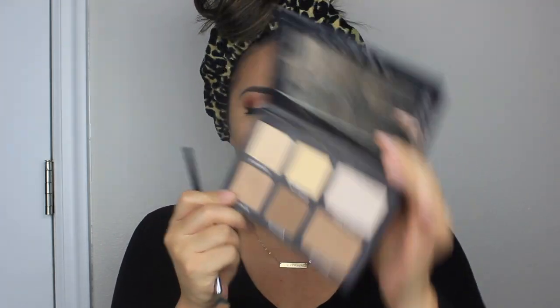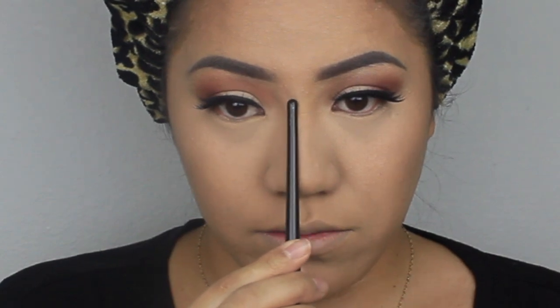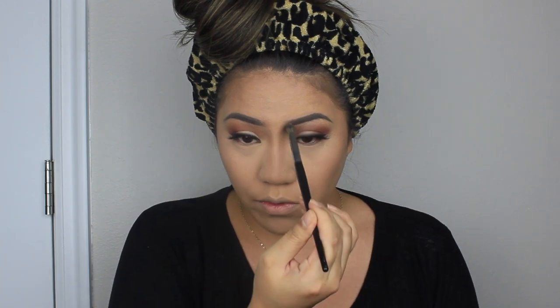Now for the nose contour — I use the same palette with the light contour shade on a fluffy Morphe brush. I want my nose to look skinny, so I actually apply the contour right on top of my nose rather than the sides, because applying it on the sides would still make it look wide. I blend product into the brows, then take it onto the tip and round out underneath to make the nose turn up. Then I run my beauty blender over it with no product to soften it.